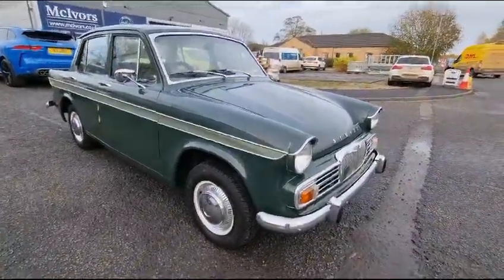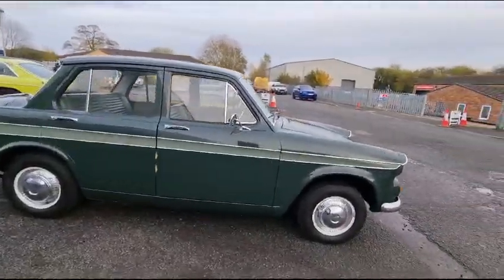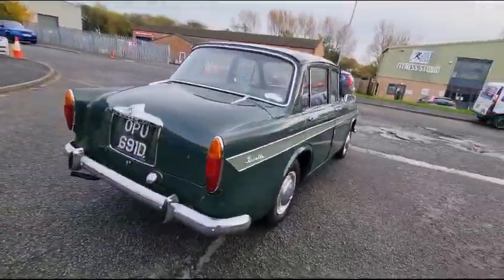Right then guys, here we go — the old Singer Gazelle, there she is! Nice and bright, smart and tidy. Started on the Buckner a minute or since. Sounds sweet enough, the old car.